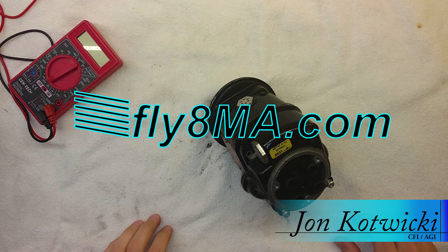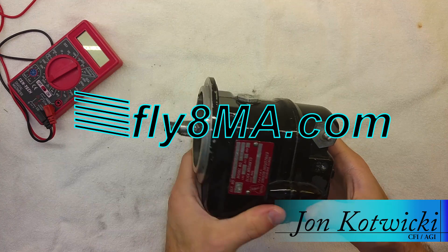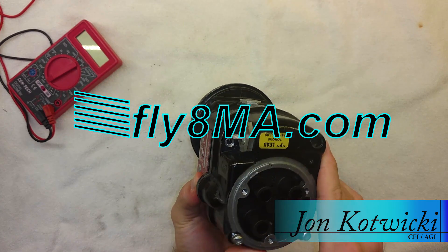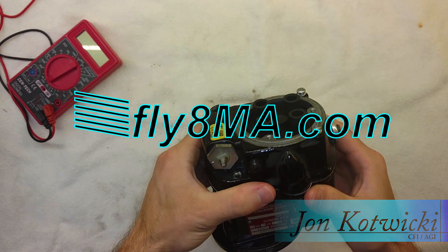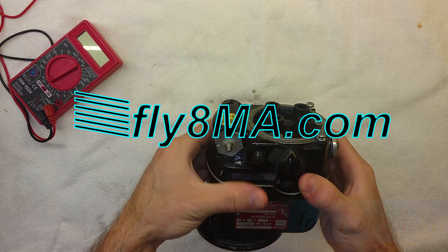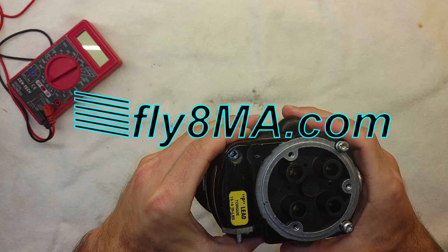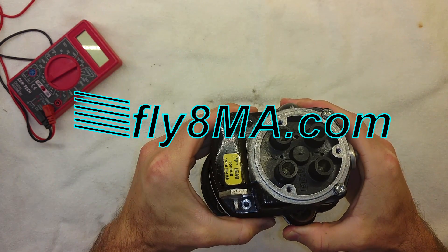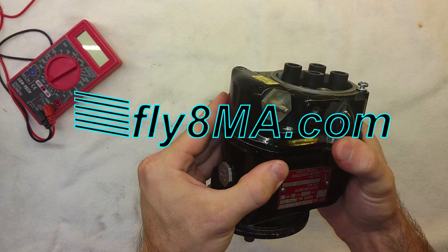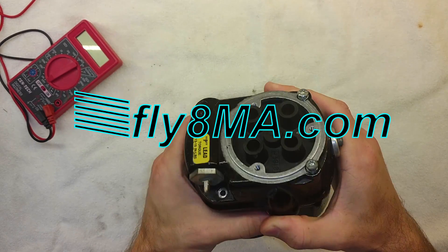Hey guys, John from FlyAtMikeHealth.com. Today I tried to go fly and my airplane would not work. When we did a mag check, turns out that this mag made no spark. We got about a hundred RPM drop on the left mag, and we got a total drop on the right mag — it went from 2,000 RPM to zero. The engine shut off, so that's not good.